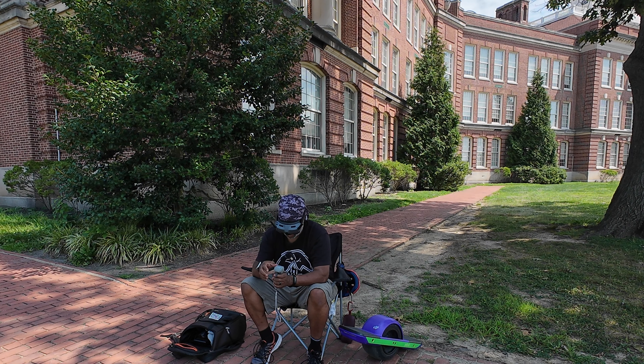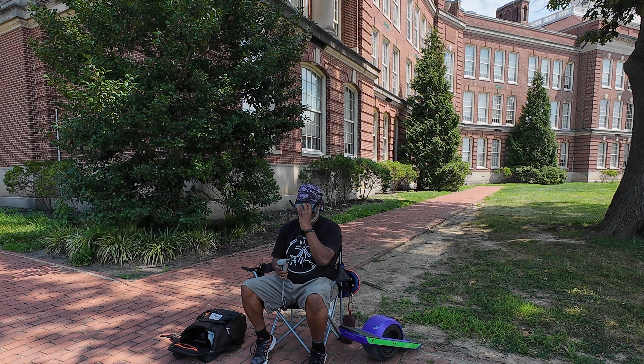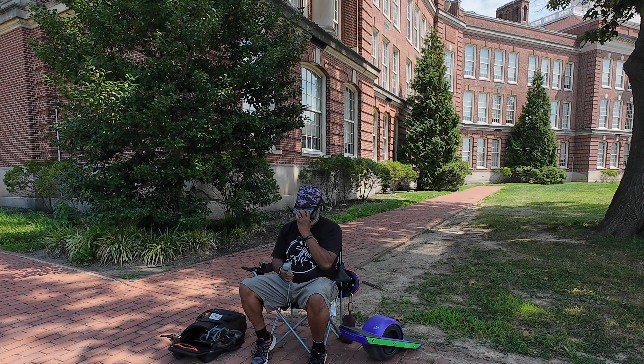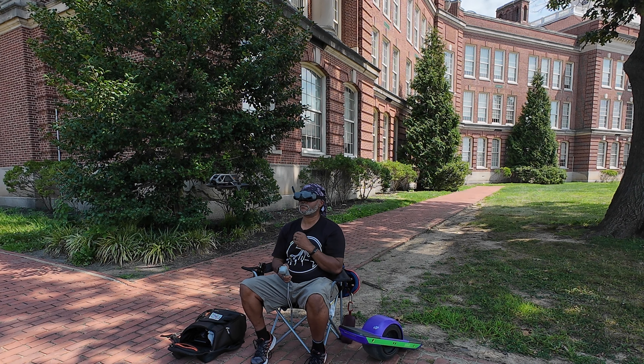Alright, so press the lock button twice — it's starting. Press and hold the lock button to take off. Alright, we're getting ready to do it here, folks. Press and hold. We're going.